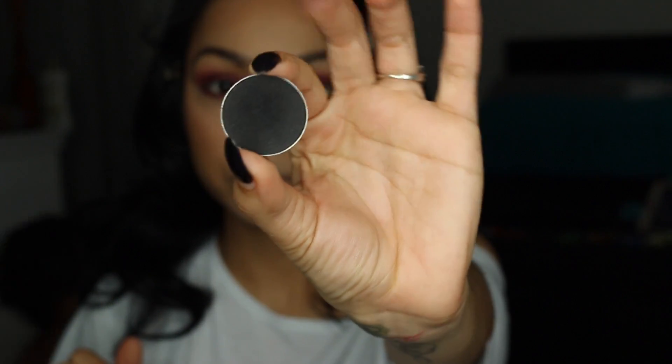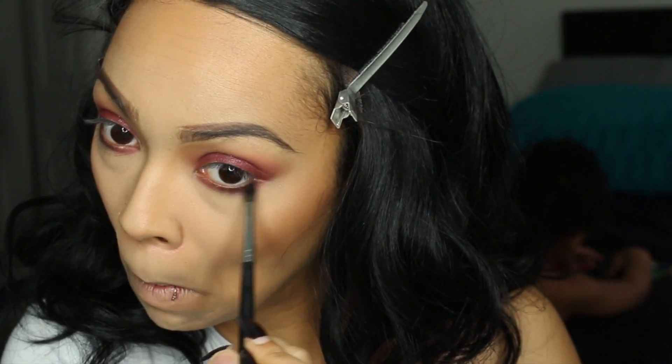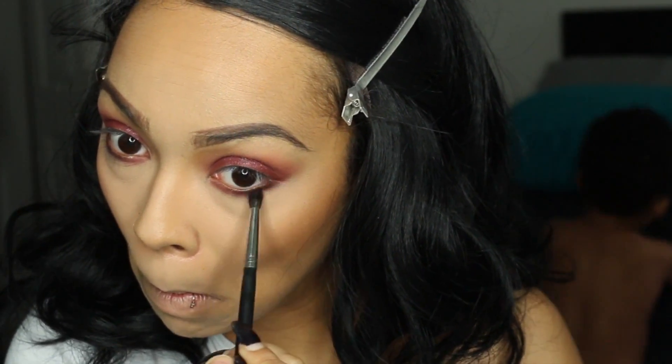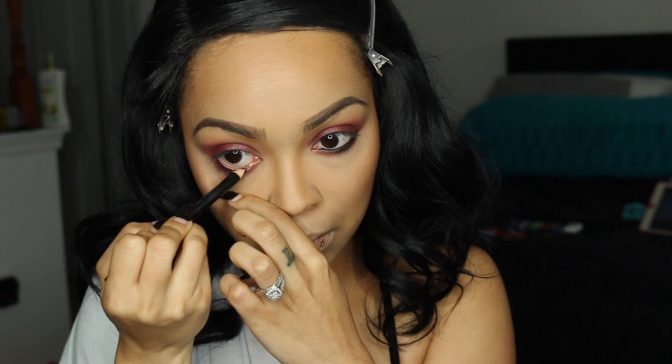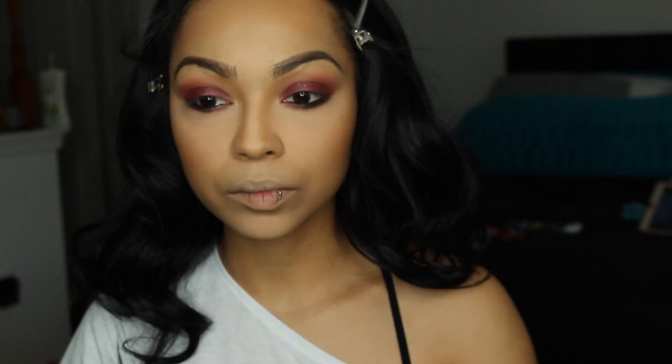It's time to get smoky — I'm using Corrupt by Makeup Geek and I'm going to do the exact same thing I did with Bitten, except this time I'm only going halfway. Then I'm using black eyeliner to line the waterline. It's mascara time — I do my lower lashes and my top lashes.